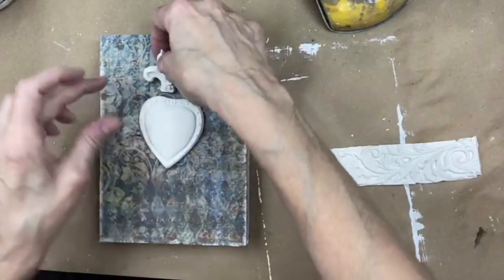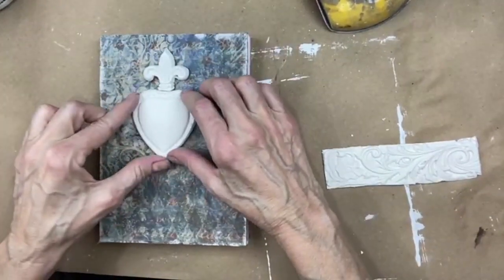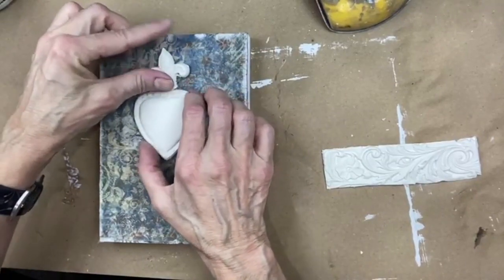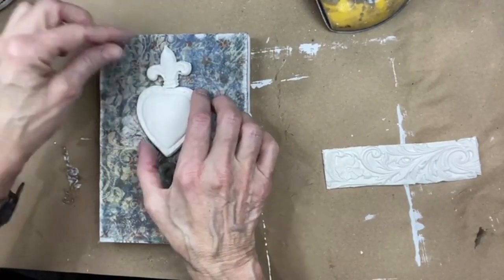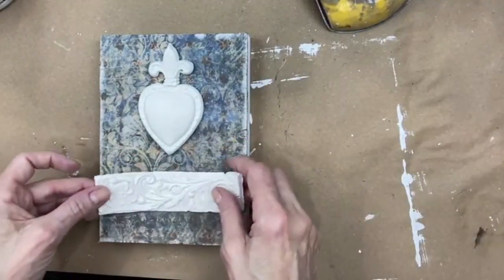I've got the heart that needs to go on there and the little fleur-de-lis. I'm still able to bend it. I'm going to want to make sure I get that in the center-ish.